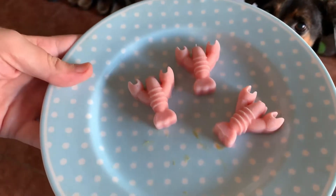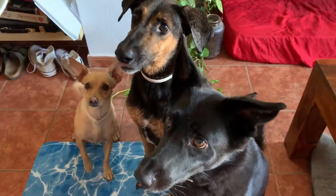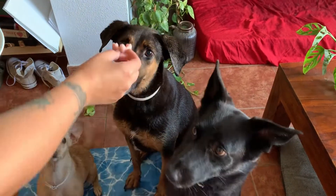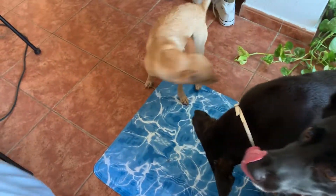Now it's time for the pink ones. Do you like these, guys? Coconut milk and watermelon — these are really cold and nice for warm days like today. She likes it — oh, she likes it too!